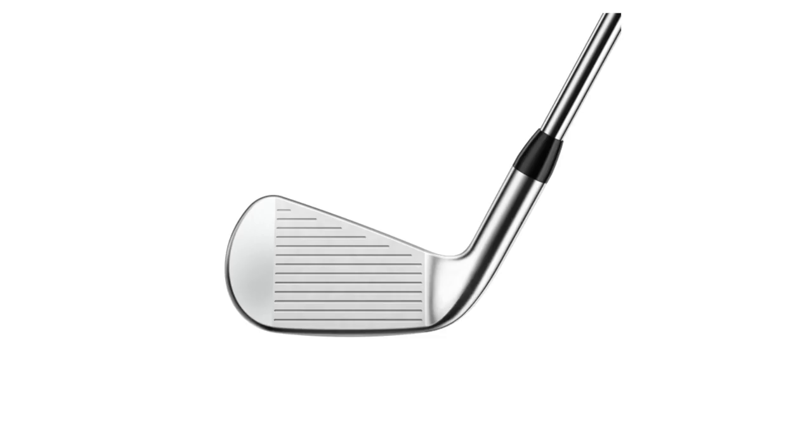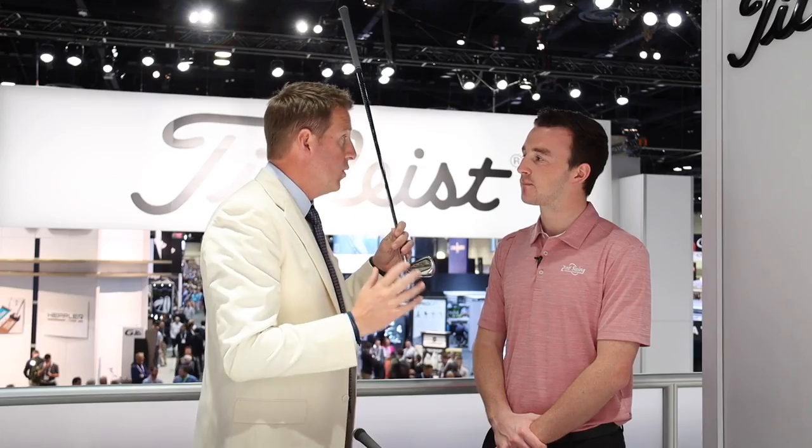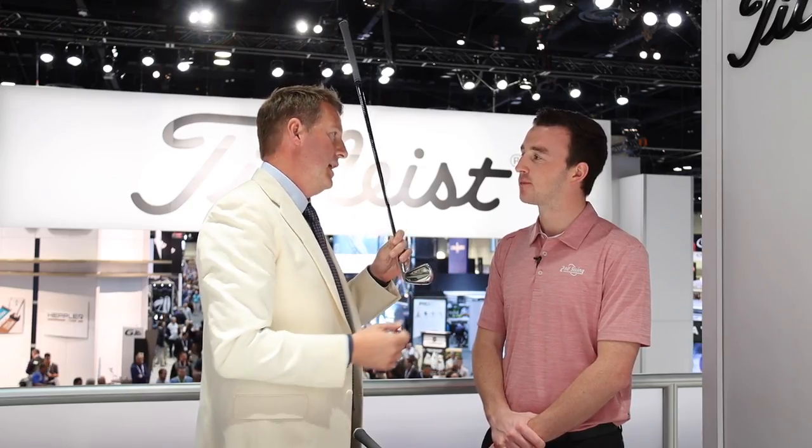In terms of the shape, it's exactly the same — same top line, same offset, same leading edge, everything the same — but engineered to help you get a little bit more speed than you would from a classic T100.